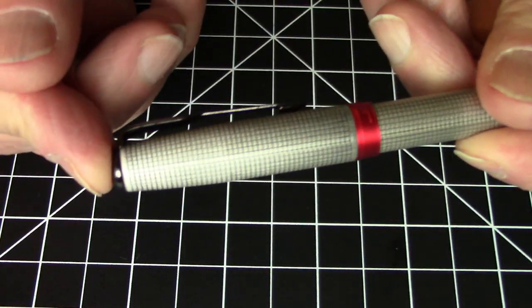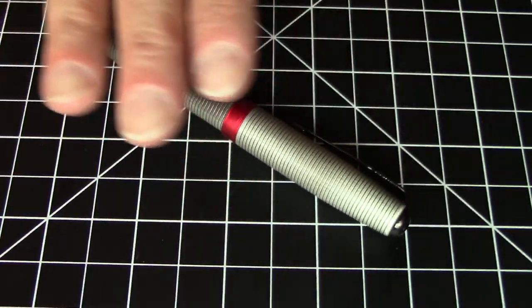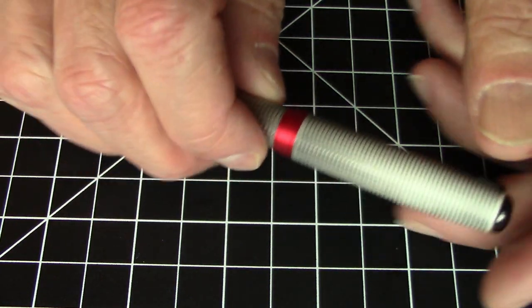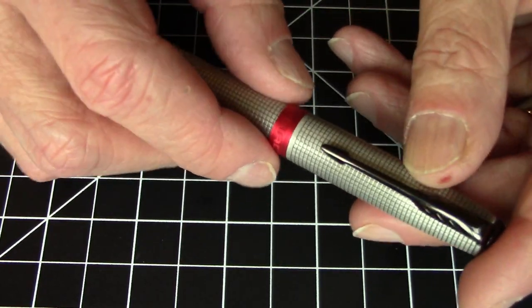Nice pen — I think it's got a little bit of weight to it, which is nice. I really like this pattern and finish. I think the red aluminum accents really set it off and make it look just a little special. All in all, a pretty nice looking pen — the looks on this pen are really quite sharp.